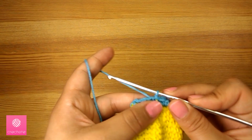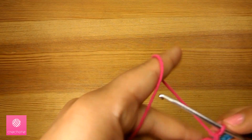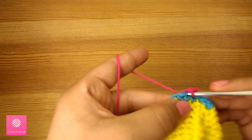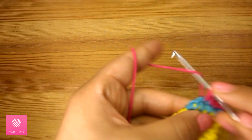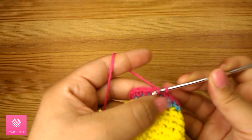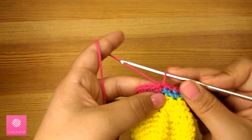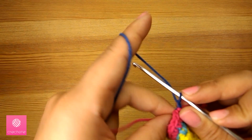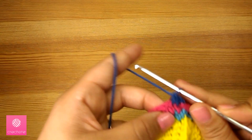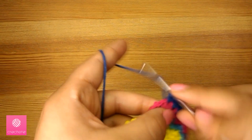Now I'll use the fuchsia color and chain one to start the second row. Same as the first row: three individual stitches, then an increase, and three individual stitches, then an increase, and so on. Join the second round with a slip stitch. Now for the third round — same as the previous rounds — connect the new color, chain one, and follow the same sequence: three individual stitches then an increase. Join the third round.